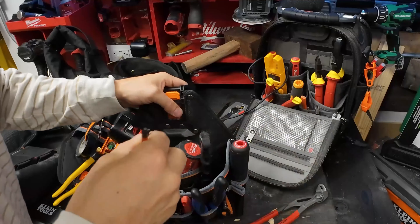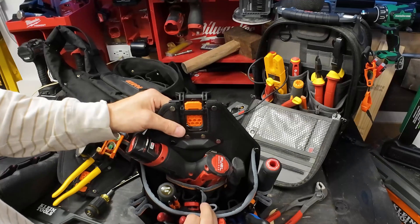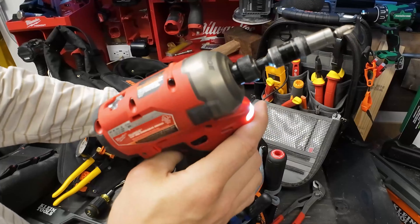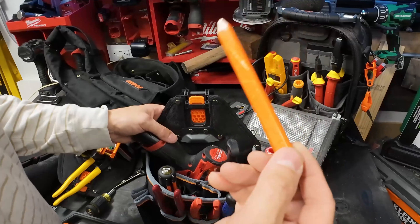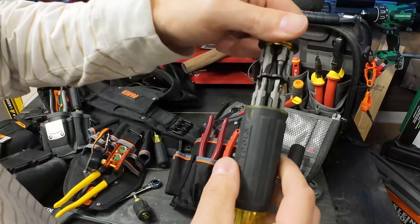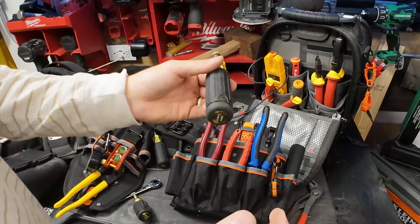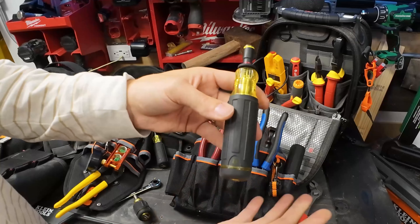We go ahead and put our extra bit here - we can probably put them in the same slot as the screwdriver. This is a Fuel Surge impact driver - sorry, I forgot to tell you about it, I was too excited to put it in the tool belt. It's a great impact, very quiet, it's hydraulic, just really really good. We're going to need a spot for pencils so we'll put one in now. One of my favorites has all this bit storage - the other day I was opening a panel, crammed against a wall, and I was able to hold this against the panel and just spin it with my palm.